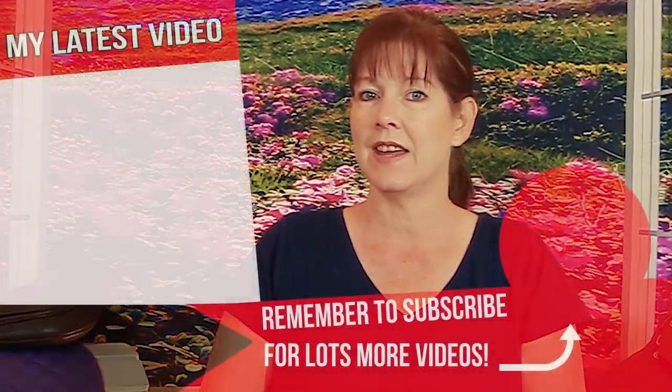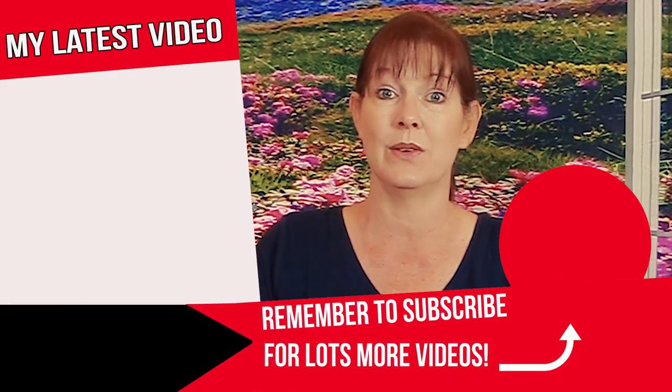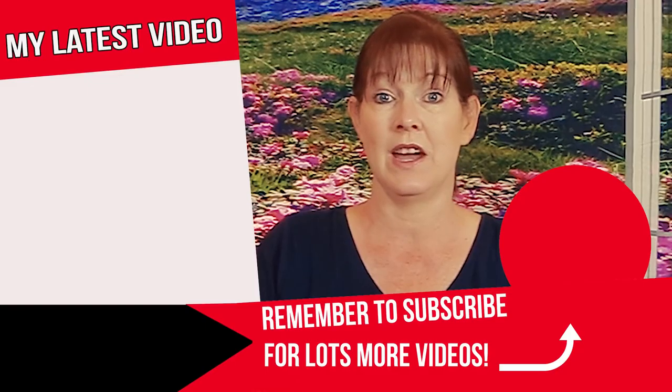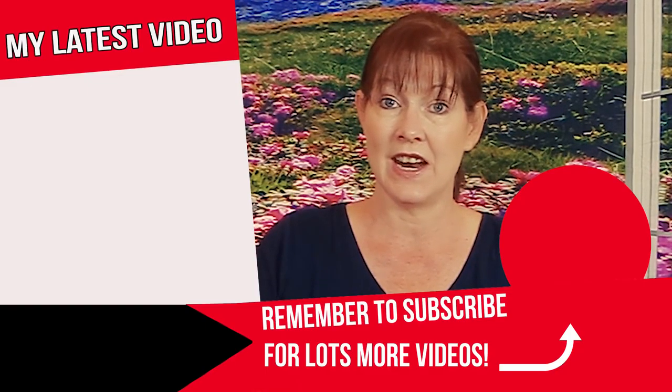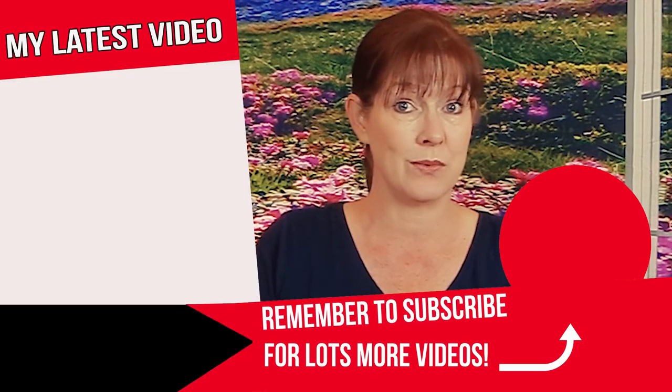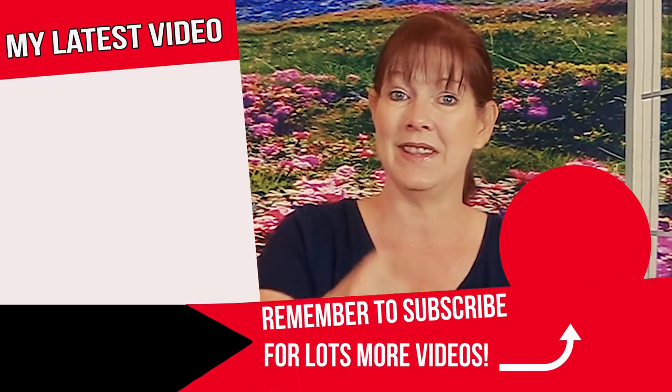Be sure to subscribe to my channel, then go to budgetequestrian.com, and make sure to hit the little bell notification icon so you get alerted when a new video comes out. Again, thank you so much to each and every one of you for helping me reach this milestone — this means so much to me. I'm so grateful, and I can't wait until I hit a hundred thousand subscribers — I'm going to have to have a big giveaway for that too! Thanks for watching and I'll see you in the next video.